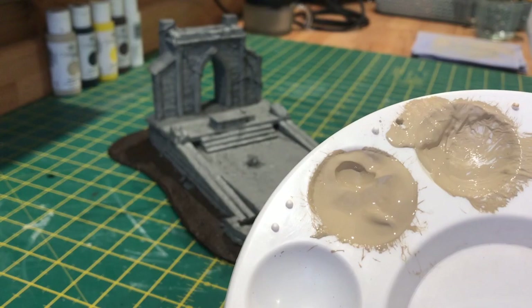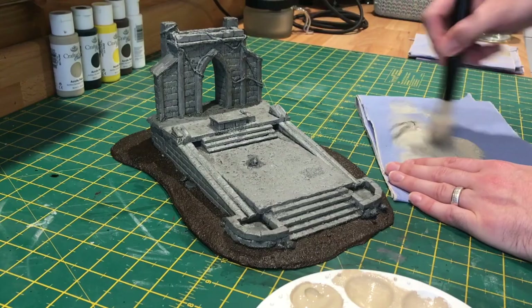For this step I'm just using that khaki beige that was part of the stone mix that we used at the beginning. Just giving it a dry brush all over the model to give it a slightly more weathered look.